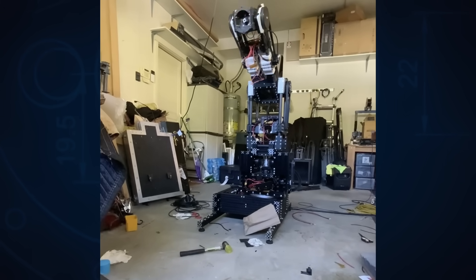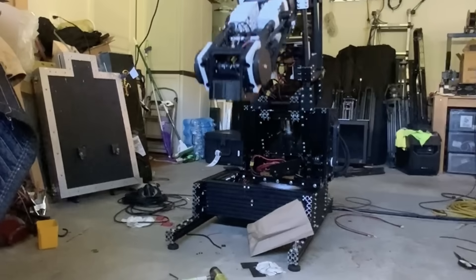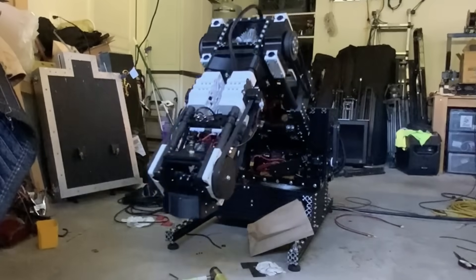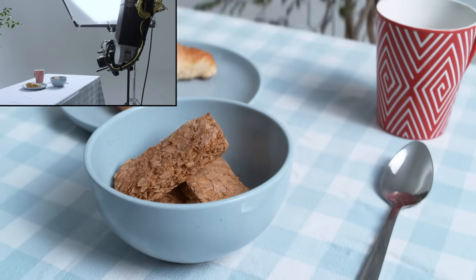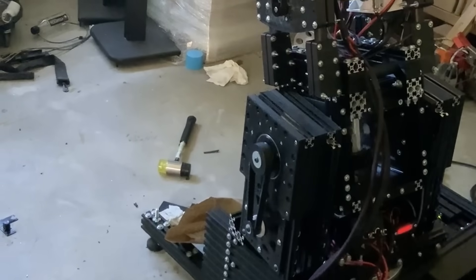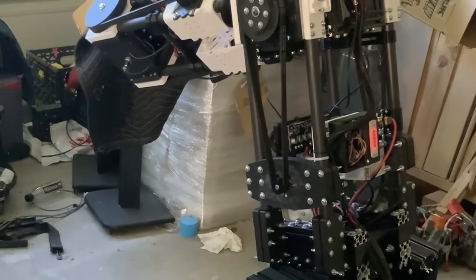This is Marge. I call her that because she's large. That's it, that's the reason. And while it's really cool that Marge works at all, she's not exactly up to the task of getting cool shots. This isn't really surprising since Marge is mostly made of plastic with some carbon fiber and aluminum tubes bolted on for fun.